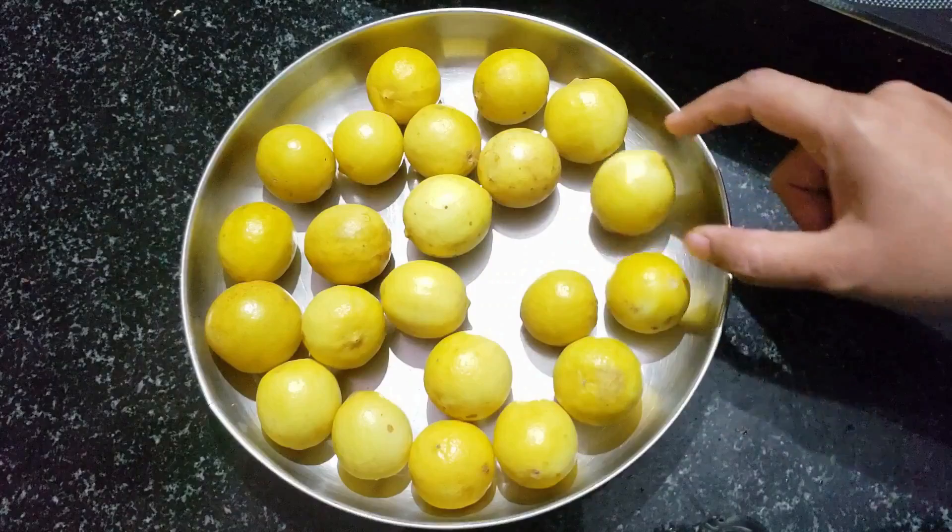We will put a full amount of product. These are not the product. You can use the product. Now we will try to keep the product. Now let's start with the product. This is a good taste of ginger oil.